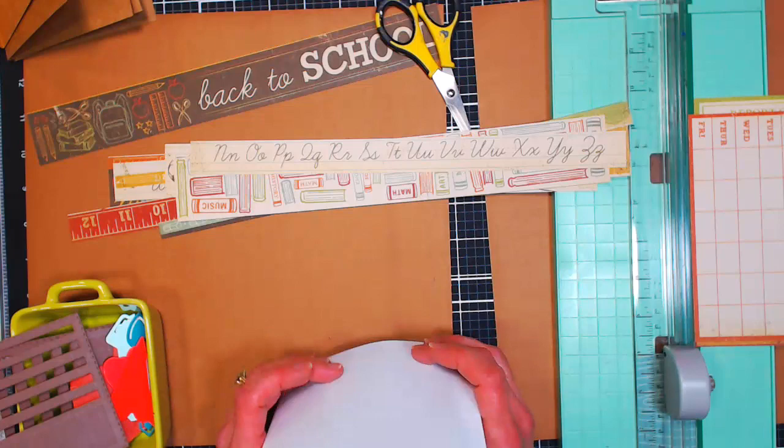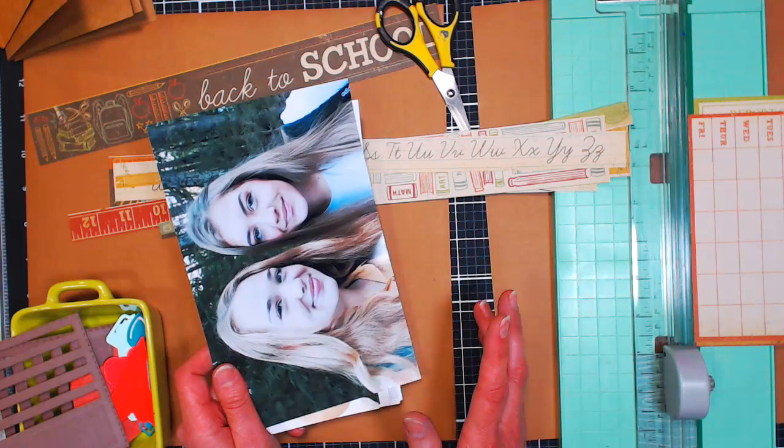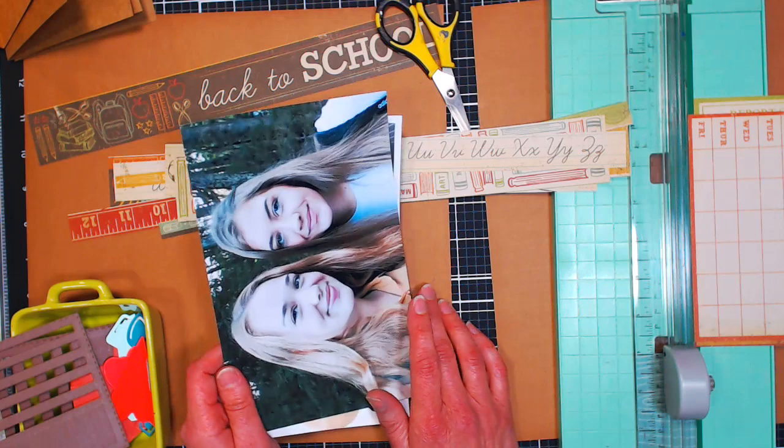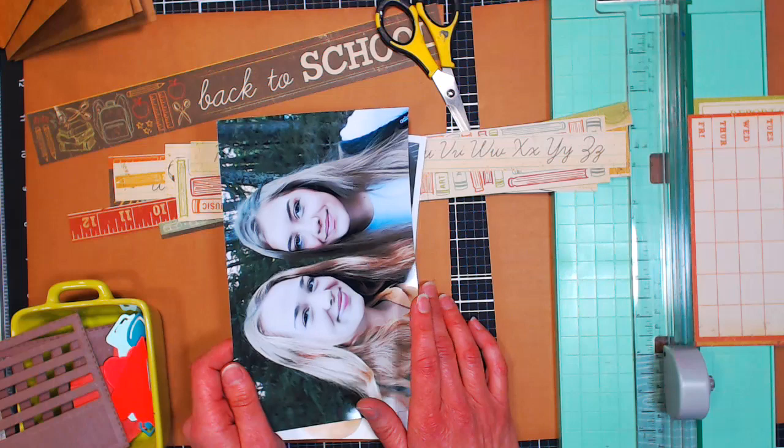I haven't scrapbooked in a while so it might be a little rough, and I don't have a bunch of brand new modern scrapbooking supplies. In this day and age, learning how to refresh things we already have and make do with what we have is a good thing, and maybe it'll spark some inspiration for you to work through your layouts as well.